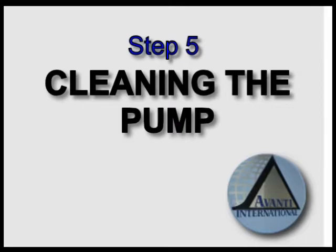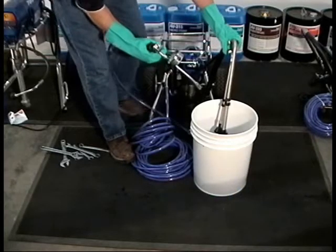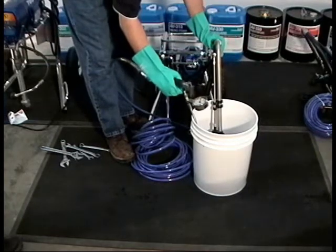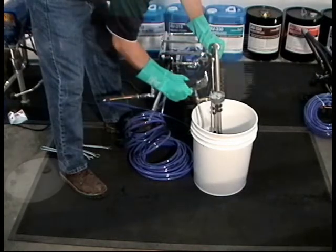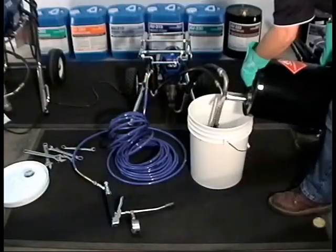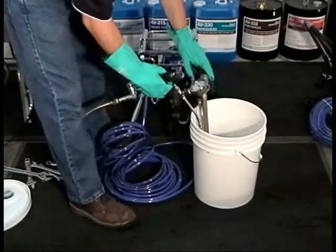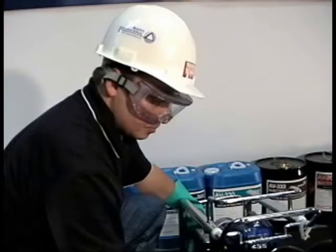Step 5: Cleaning the pump. To properly clean the grout from the pump, remove the tubes from the grout pail, spraying the remaining product back into the pail until the lines are empty. Keep the nozzle low in the pail to prevent splash. Place the tubes into a new pail of acetone and flush the system as previously described in Step 3. Remember to always use low pressure for setting up and cleaning the pump to prevent splashing. Safety goggles must be worn throughout the process.